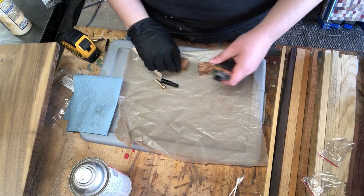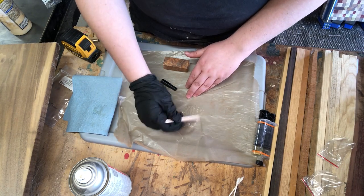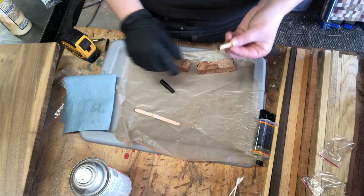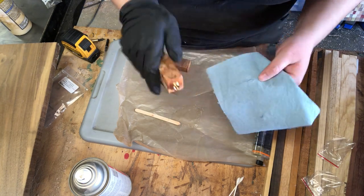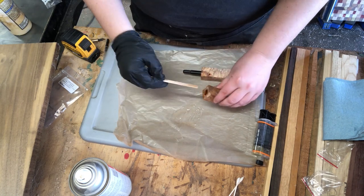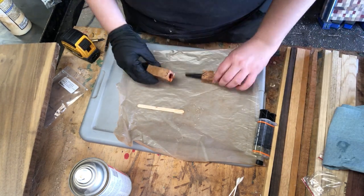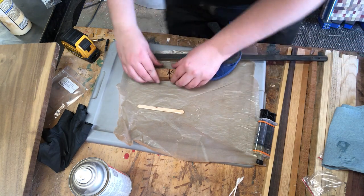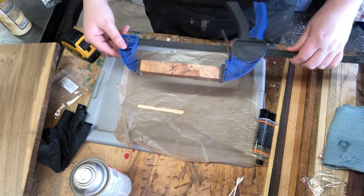Now we're ready to glue the components into our pen blank. We're using 5-minute epoxy for this for a couple reasons: one, it has a great open time so you have plenty of time to get the work done, and two, it's incredibly strong. I'm using a popsicle stick to apply the epoxy to our pen components so I can scrape off any excess. We want good coverage here to ensure a strong bond, but we also don't want a ton of squeeze out. To glue in the cap insert, I apply epoxy to the inside of the blank, making sure I fully cover all of the exposed wood. You also want to wipe the excess from the face of the blank so that you don't accidentally glue your two blanks together — trust me, I've been there. If the components fit snugly in the holes you've drilled, you'll sometimes create an air pocket inside the blank that makes it want to push apart. I use a squeeze clamp with gentle pressure to make sure that everything fits properly.